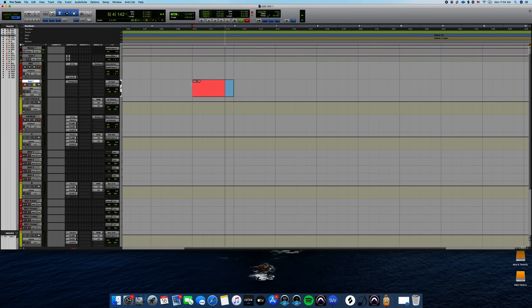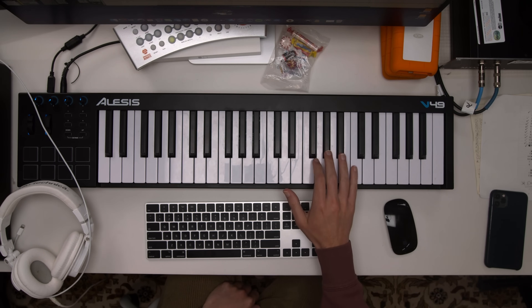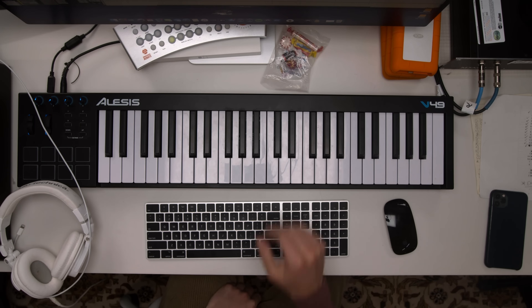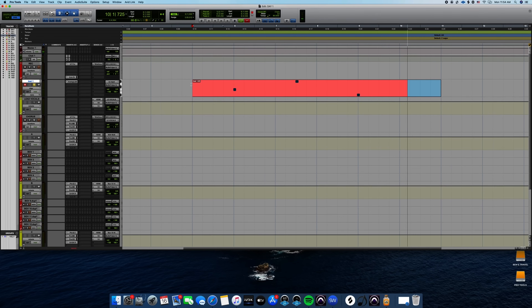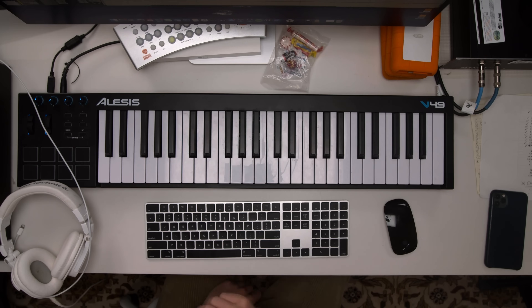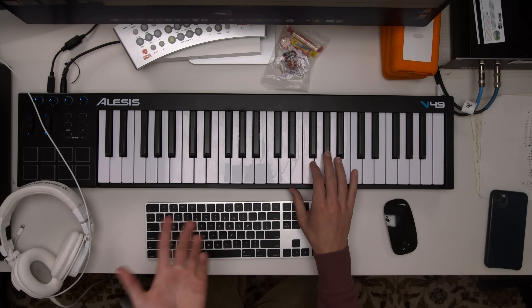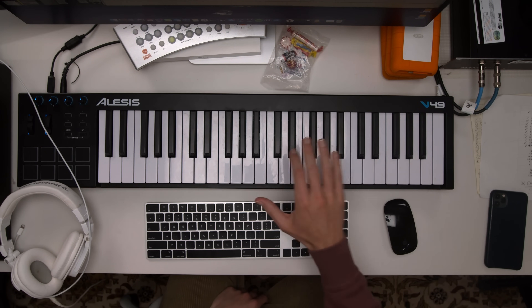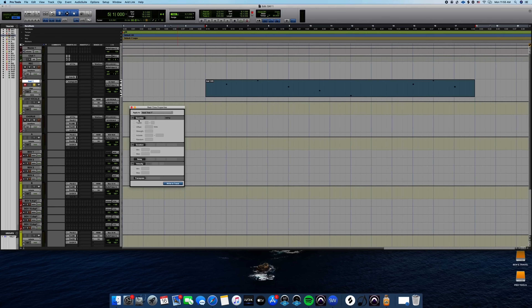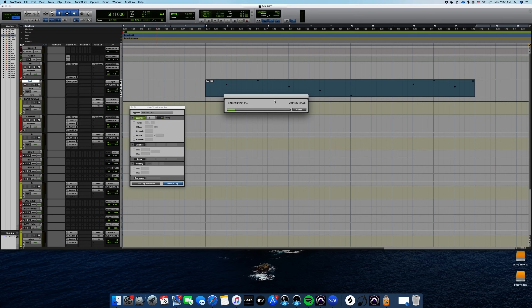So I'm going to take my time and just play the F, and then I'm going to play the A-flat, and now the E-flat, and now the C, and then the A-flat, and then I could easily copy and paste the other F, but I'm going to play it for a different velocity. And now I'm just going to quantize these so they're on the grid.